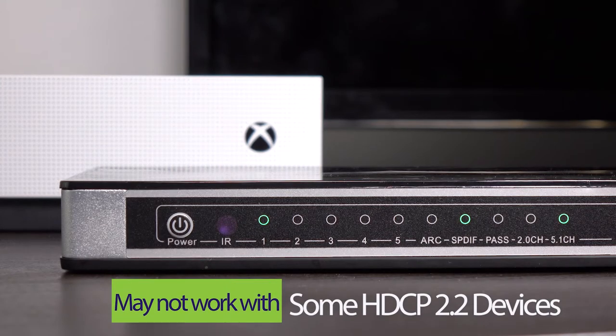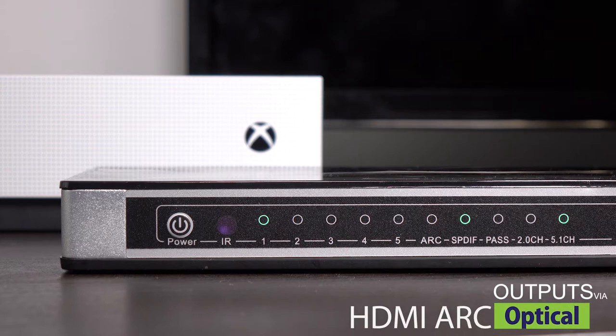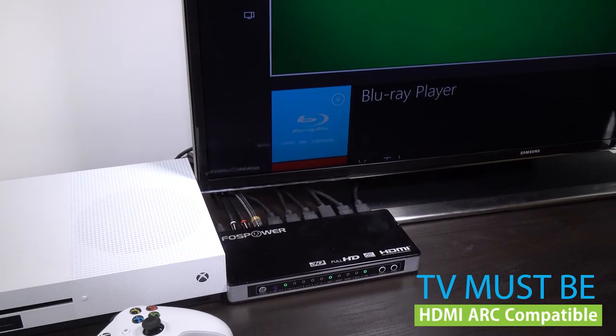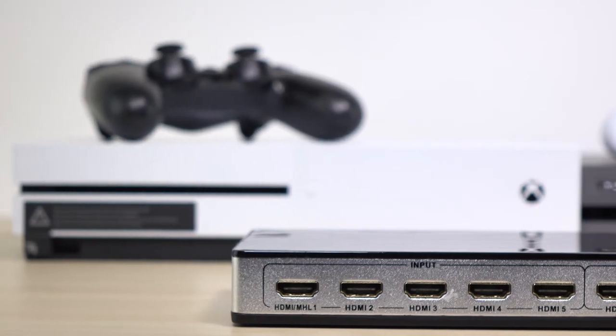It is important to note that some HDMI devices that support HDCP 2.2 may not work with this switch. Also, HDMI ARC only outputs audio through the optical output, and the TV must support HDMI ARC in order for this feature to work.